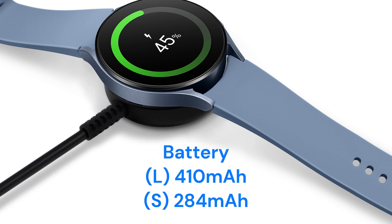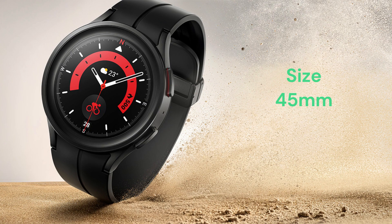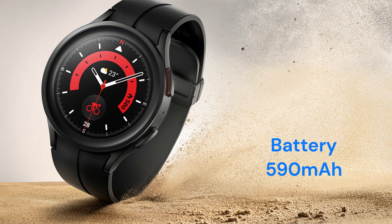The 44mm version has a 410 mAh battery, while the 40mm version has a 284 mAh battery. It features an aluminum metal frame with sapphire crystal display. The Galaxy Watch 5 Pro is available in a 45mm titanium case with sapphire crystal display.